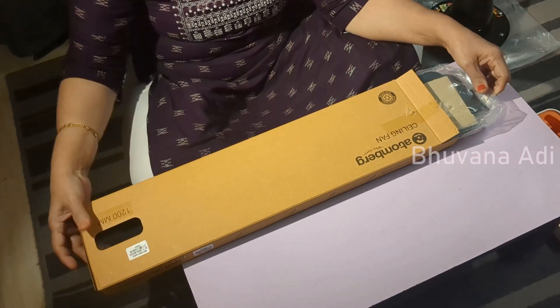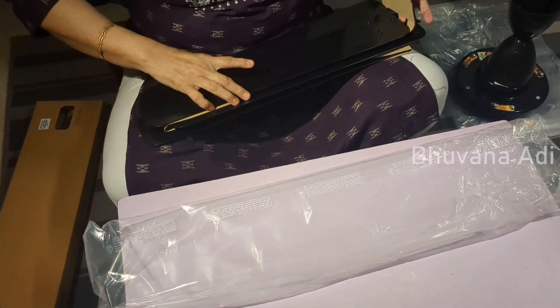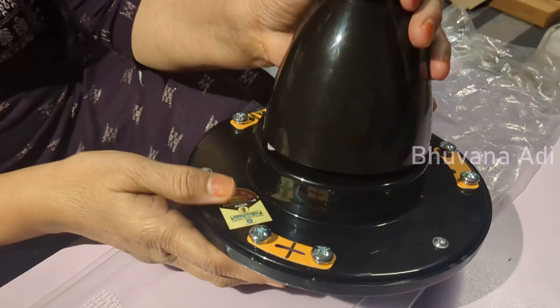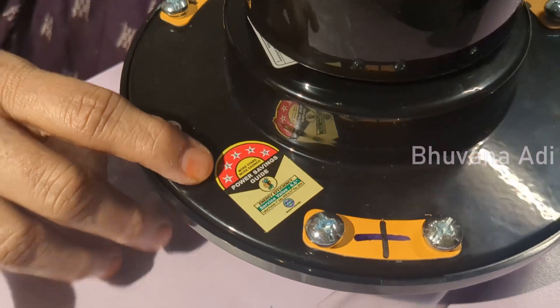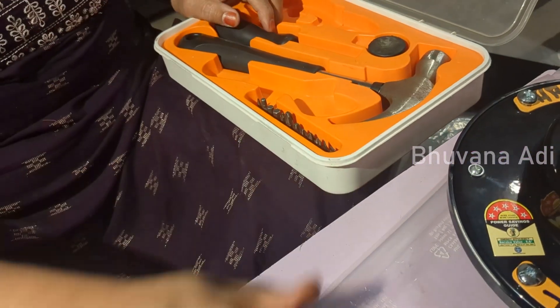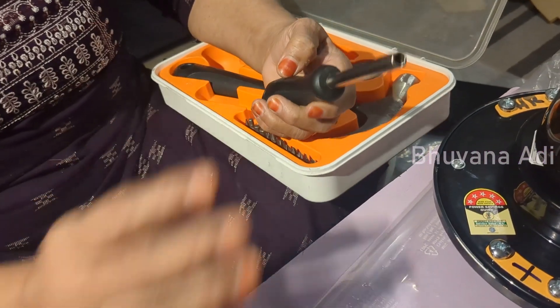Now let's see the blades. As mentioned, it is 1200mm and a glossy black color — a lovely glossy black. It is 5-star rated with a nice glossy finish and very good color. For fixing the blade I will have to unscrew the existing bolt. I am using all the tools from this Ikea toolbox.